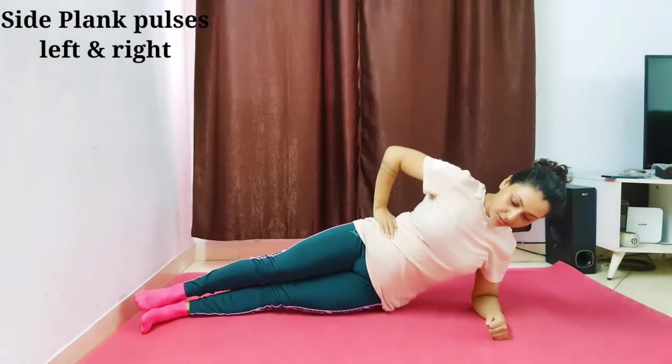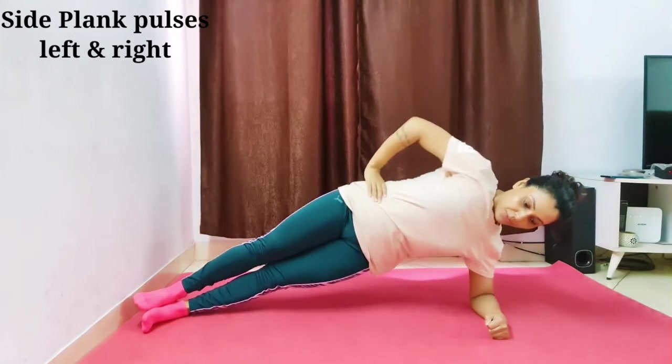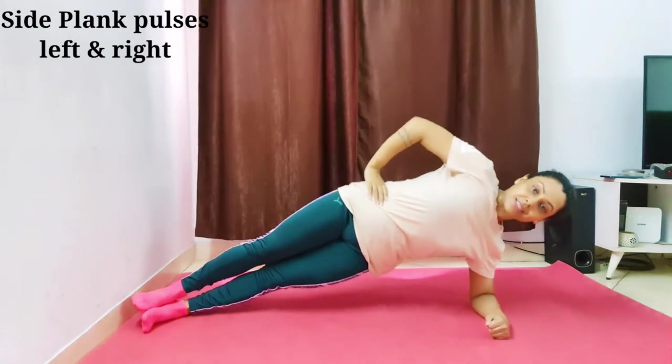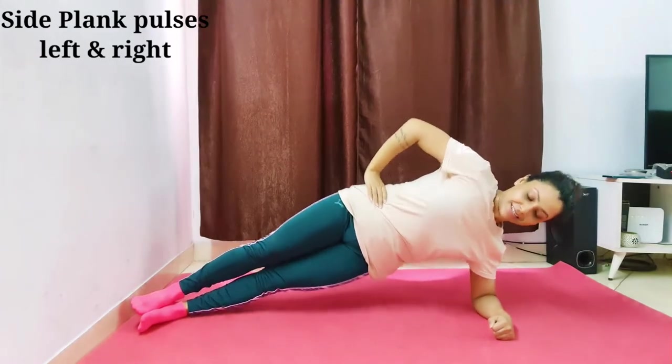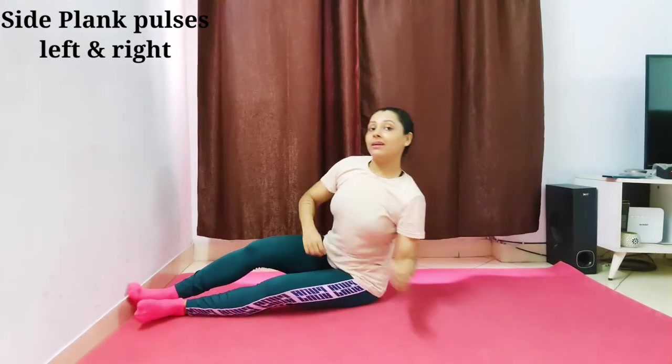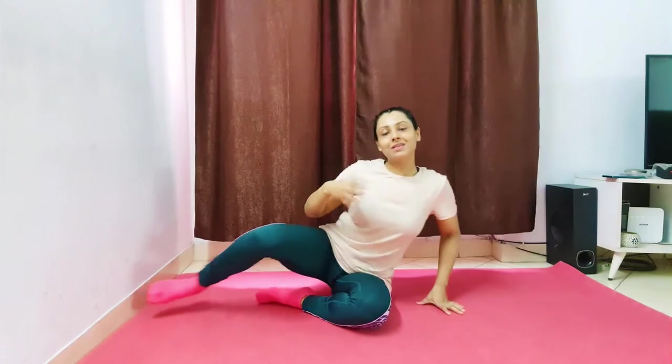And then right side — one, two, three, four, five, six, seven, eight, nine, ten. If you feel that it is too easy or too low, you can surely increase your repetitions.